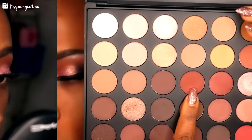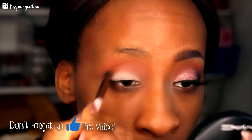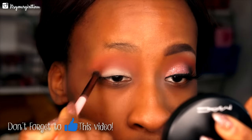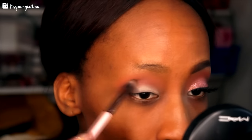We're going to apply that right under the orange shade to give dimension to the look. Then we're going with a darkish brown using a Luxie brush — I'll list the brushes on screen — and apply that right under the orangish brown. Then we're going to a deep brown shade with a Luxie tapered blending brush.